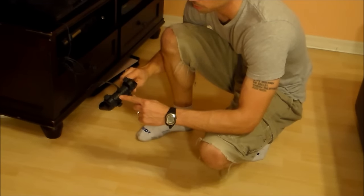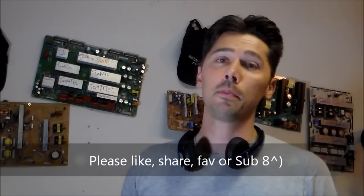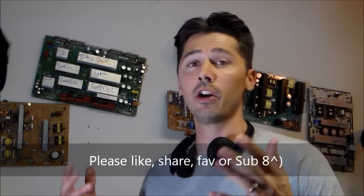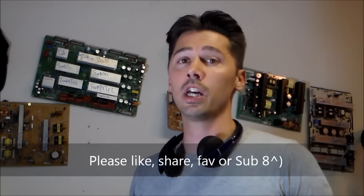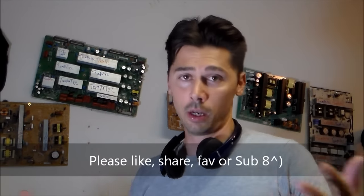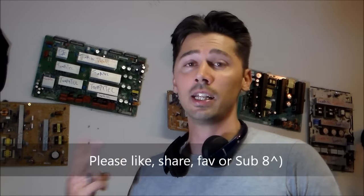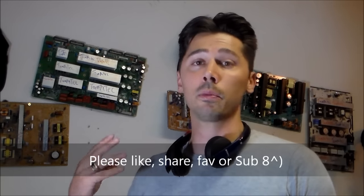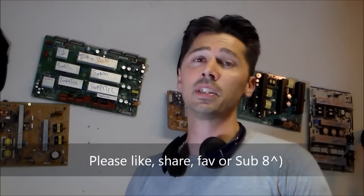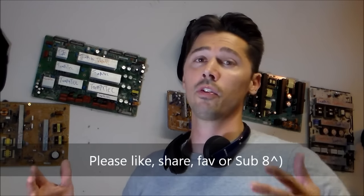Those are the most common fixes for the PlayStation 3. If you have any PlayStation 3 buddies, go ahead and share it by clicking the share button below this video. Don't forget to like if this video helped you out, and check out my other YouTube videos on my Tampa Tech channel — how to fix TVs, tablets, phones, computers, and all that good stuff. Don't forget to subscribe for future easy common tech fixes.